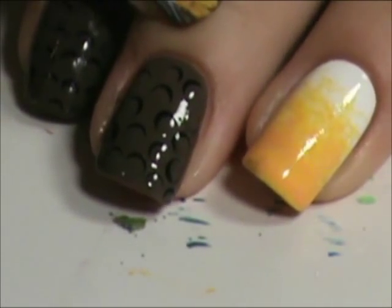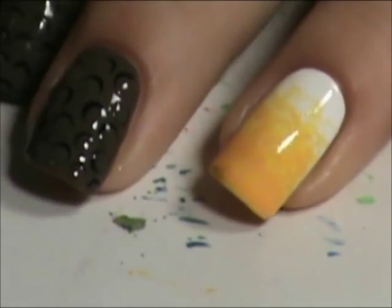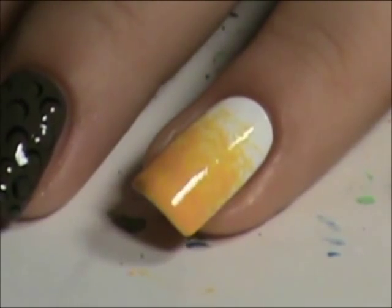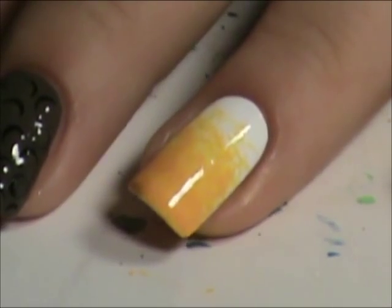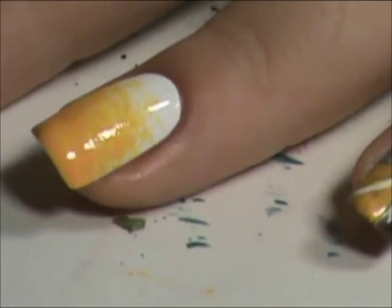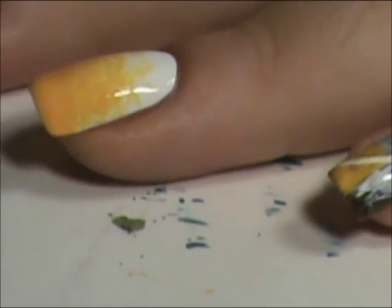I just put the top coat on this finger. So I'm going to let that dry and while we're waiting for that to dry, we're going to work on this one. I mixed the red off to the side that's close to the color of the R. So now I'm going to try and paint it for y'all.